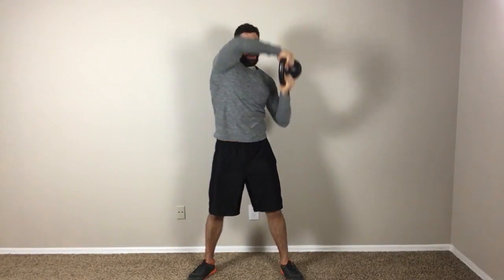Essentially what you're going to do is grab the kettlebell, hold it like this. You're going to start it off on one hip, bring it across your chest, behind your head, and then across the chest again. You want to be very careful as you're bringing it across and behind your head to not hit your head, obviously.